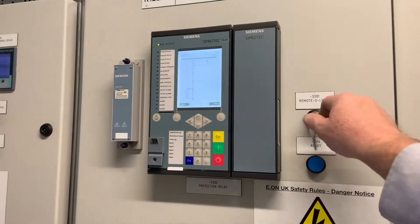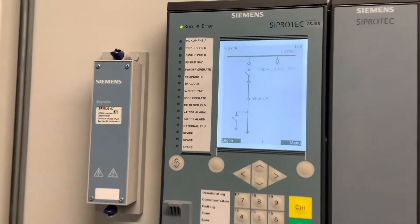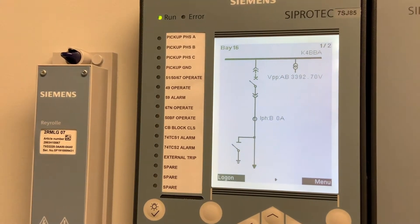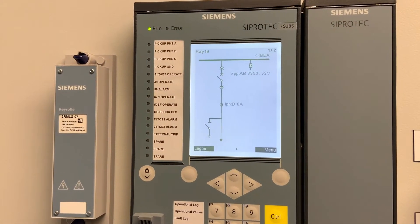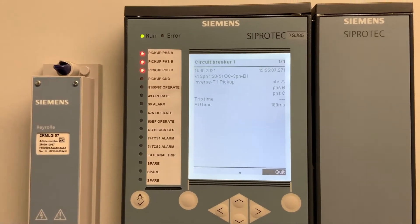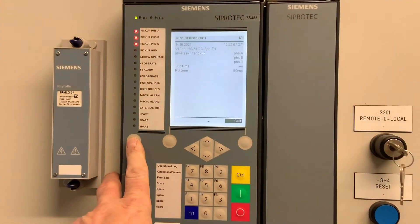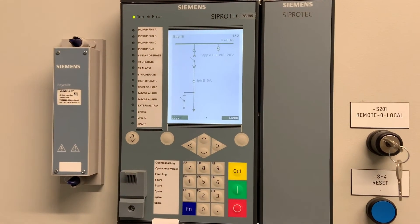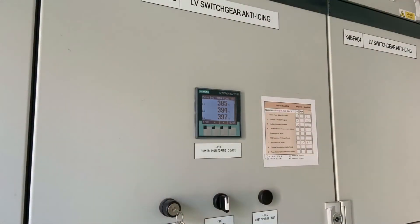We operate this by remote control on the DCS system. You can see on the display the busbar VT is reading just under 3,400 volts with the circuit breaker open. It's then closed. We set the current pickups and it shows the breaker is closed. The LV side switchboard is showing each phase down to earth at 400 volts, confirming we've got 690 volts on the system.